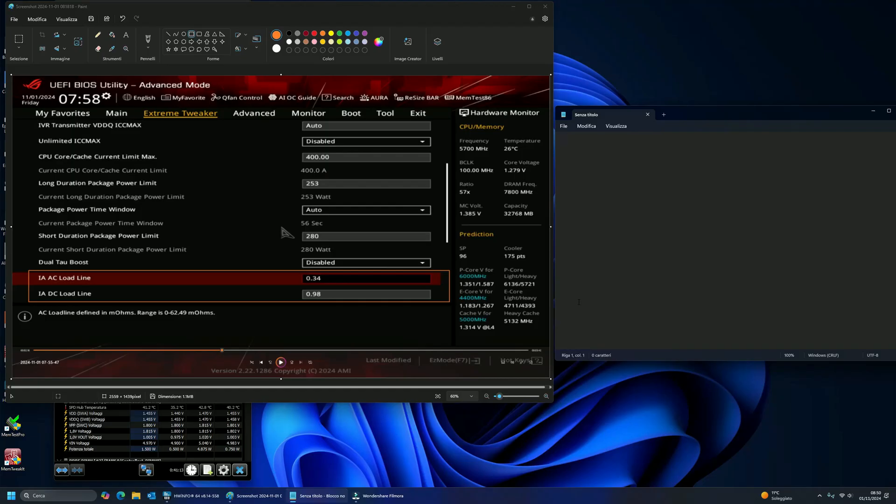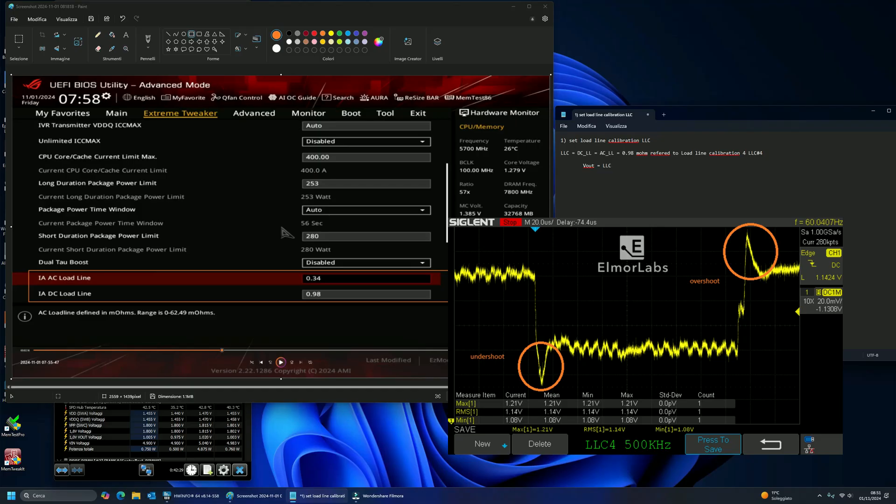As you may have seen in previous videos, the first thing to do is to adjust the load line. But what is the load line? The load line establishes how much the output voltage, Vout, decreases when a load is applied. The load line is governed by Ohm's law: Vout equals LLC multiplied by output current. The purpose of using the load line is to reduce overshoot and undershoot voltage spikes.